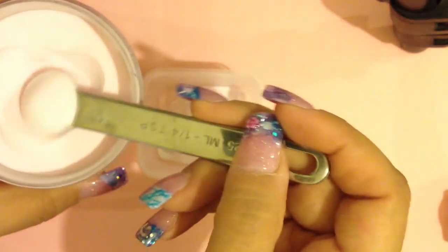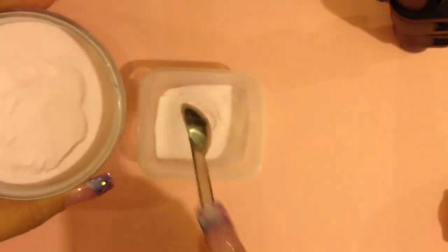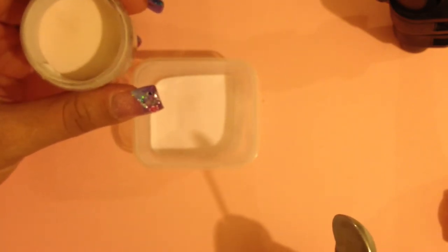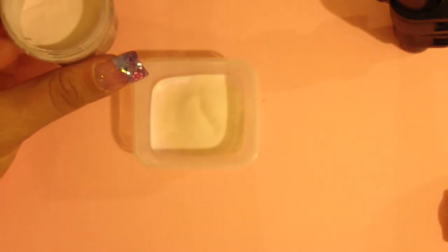We're going to start with the sheer pink because most of the mix is going to be sheer. I have a quarter teaspoon measure, and this is all mixed to personal preference — I recommend doing a test swatch first. Normally we put four quarter-teaspoons in, making one teaspoon of sheer pink. Then I add a quarter teaspoon of opaque, and one more — so basically your mix ratio is half sheer and half opaque.